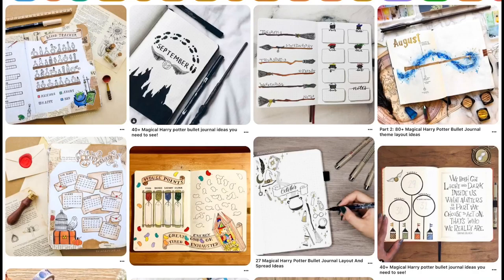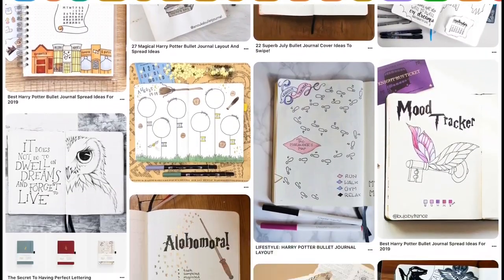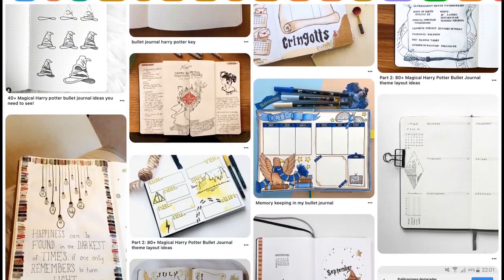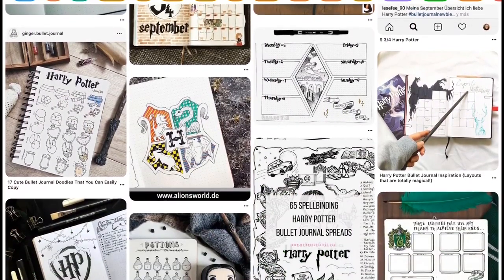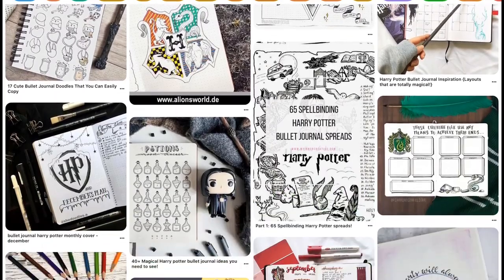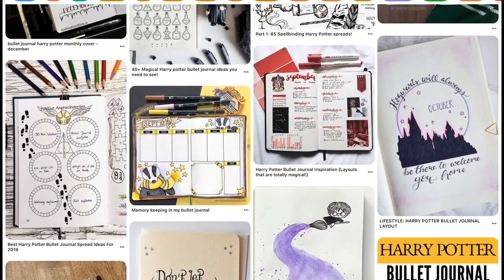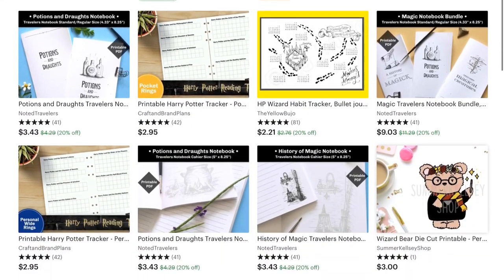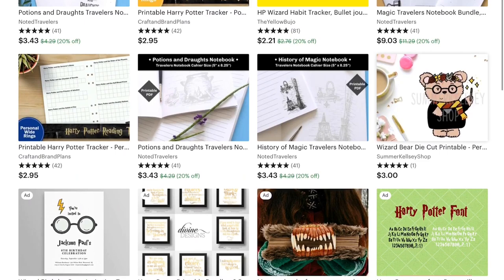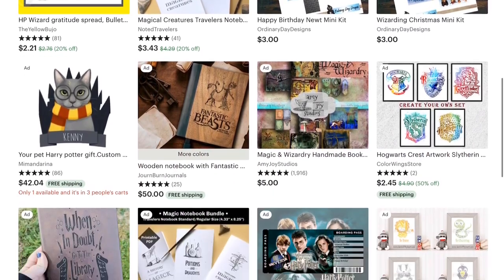What would be really fun is to make your bullet journal or art journal Harry Potter themed inside your traveler's notebook. If you search on Pinterest for 'Harry Potter themed bullet journal,' there are so many ideas — it's a whole huge thing. There's a whole culture of people making Harry Potter traveler's notebooks and bullet journals and art journals. Check that out on Pinterest, or if you don't want the pressure of doing all that artwork, you can search for 'Harry Potter traveler's journal inserts' on Etsy and there are a few ideas there.